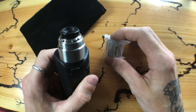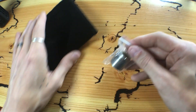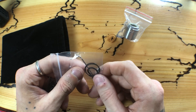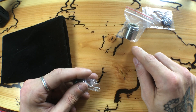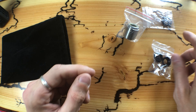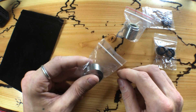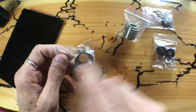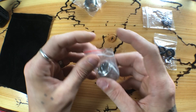VaporsCloud made a 25 millimeter version of the Asgard, so it's even more compatible with devices. Is it exactly the same build deck with the same airflow, just a bit smaller? In the box comes the RDA, a bag of spare o-rings, screws, and a small allen key — you'll need that for the squonk pin on the bottom of the 510. You get two drip tips: a short stubby one and a slightly taller one, and of course the beauty ring. The RDA itself is 25 millimeters and with the beauty ring you add three millimeters, making it 28 millimeters.